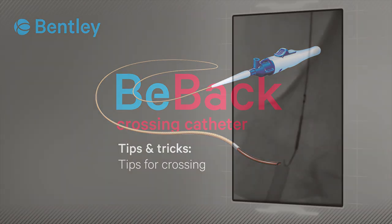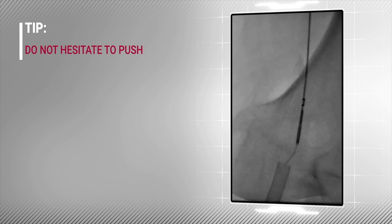The BBAC is ideal for crossing CTOs. Here are some key tips. If significant resistance is felt when trying to cross a calcified lesion, push the catheter forward with the needle protruded and straight.